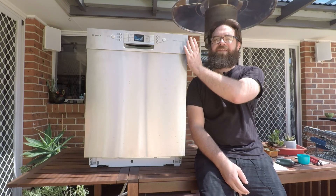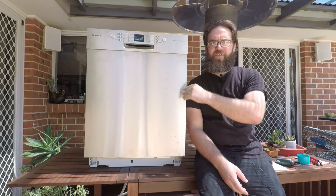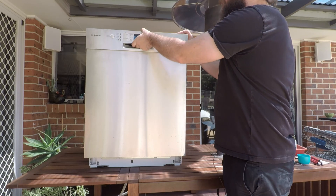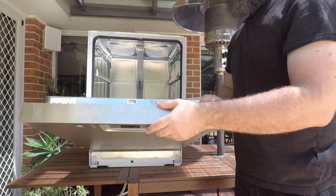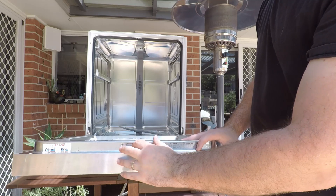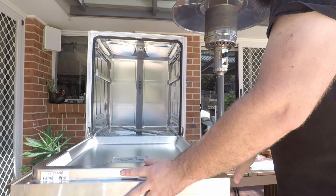So with the E06 code it does mean that there's an issue with your door sensor, possibly detecting that it's not closed properly. So the first thing to do would be just to open up and make sure this is all fairly clean and there's nothing damaged there.